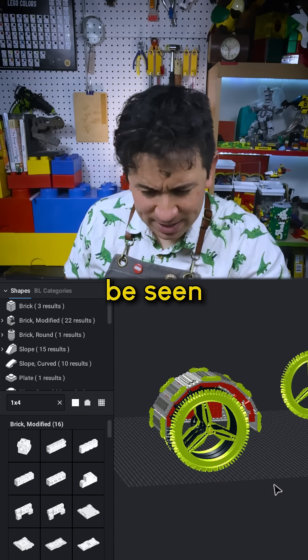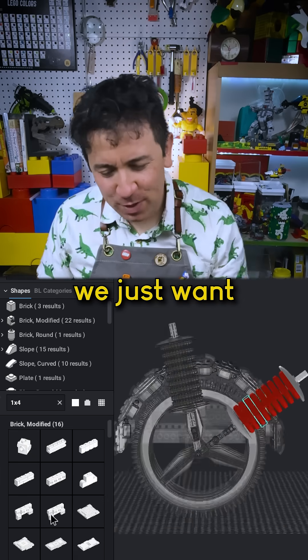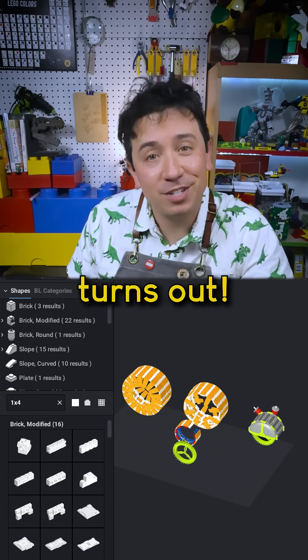This detail might never be seen in the finished model, but I also made some shock absorbers. At this stage, nothing has to be perfect. We just want to get something up there so we can build on it, see how it's looking, keep building, and we'll see how it turns out.